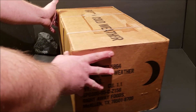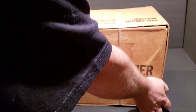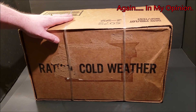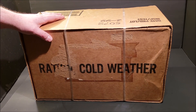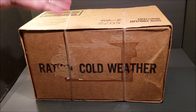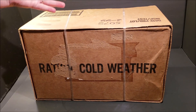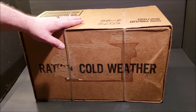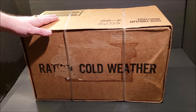We're actually going to be popping the bands on this today and checking out the rations inside. This is something I never thought I would get to do — kind of one of the coolest rations you can get your hands on that was produced by the US. I wanted to film this unboxing because there used to be unboxings of this on YouTube, but they've both been removed by the channel owners. If you look on YouTube now, you don't see an unboxing of these anywhere.